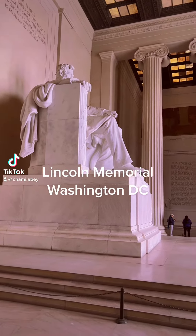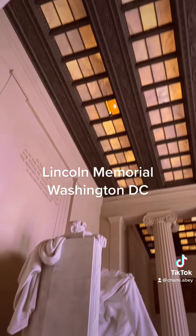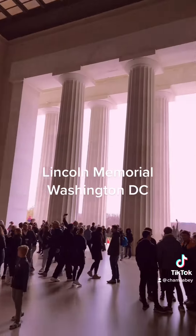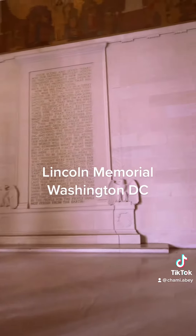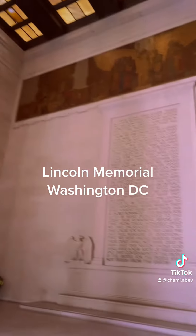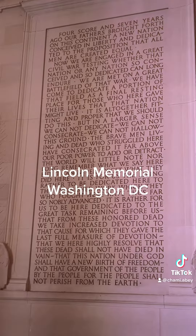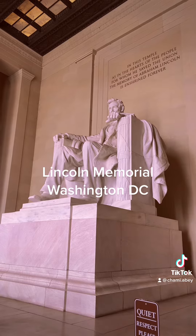We are at the Lincoln Memorial. This is the grand roof with the grand columns. And then on this side of it, there is this picture in the top, and two eagles. And this is Lincoln from this side.